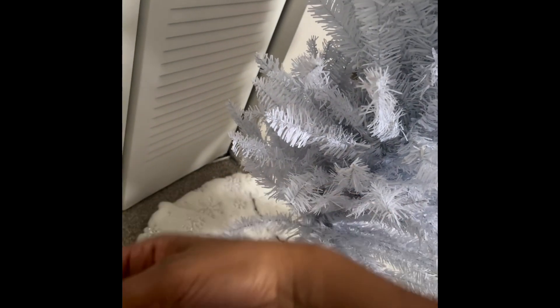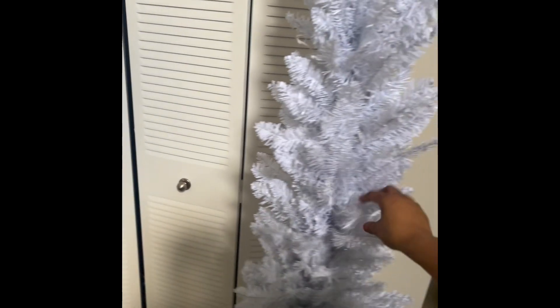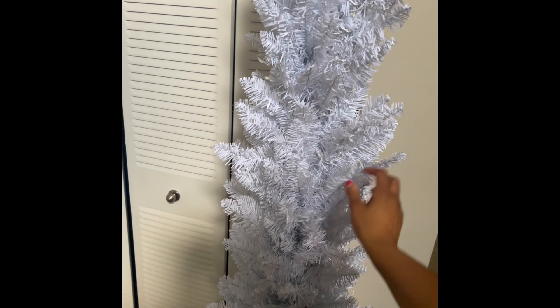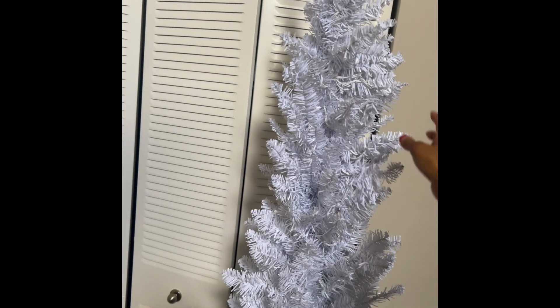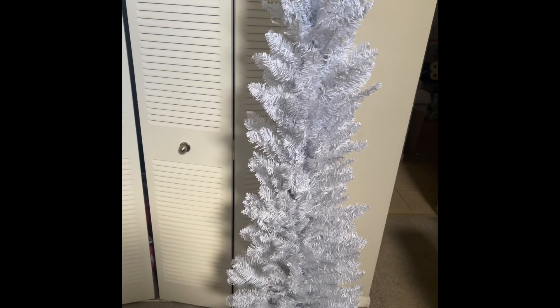The cords for the lights end up being here — it's pretty long, so if you need more length, like if you had to hide it behind a couch, you're covered. I'm going to plug this up in the wall over there. I'd say it stretches to about four feet. If you need an extension cord, do what you gotta do. Hope you guys enjoyed this video — please like, comment, and subscribe, and let me know what color you're going for this year!